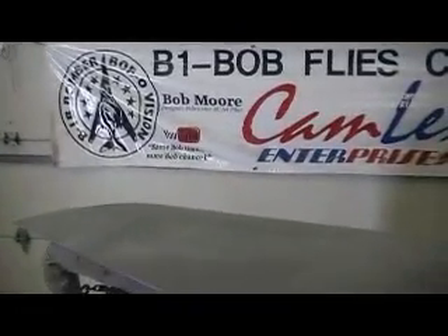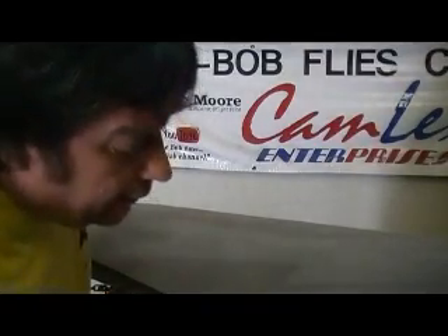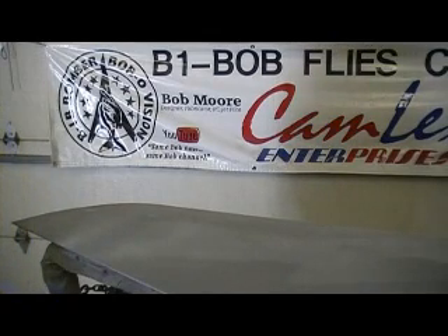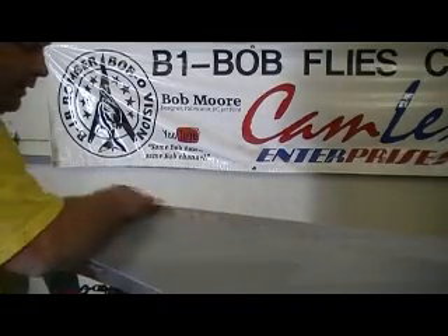Some of them you can sand out. You just got to kind of look it over, see if you can sand it out or if it needs a little filler. That needs a little filler — not much. But when you get it outside in the sun, that stuff shows up. We can't have that.